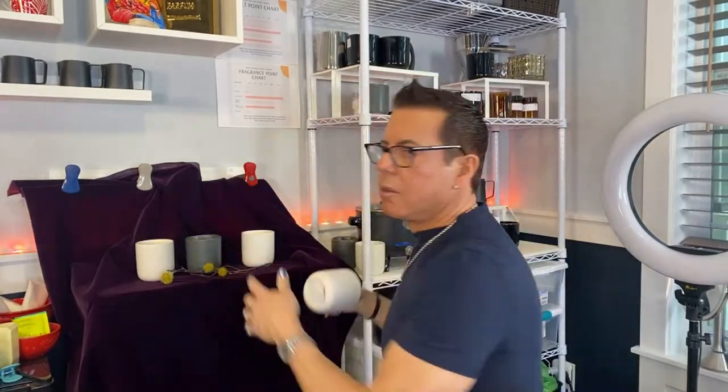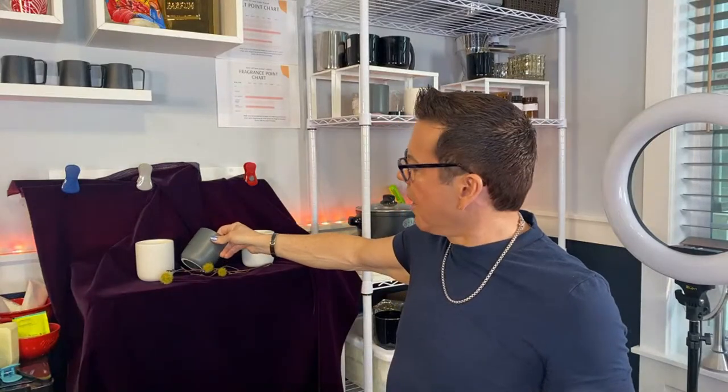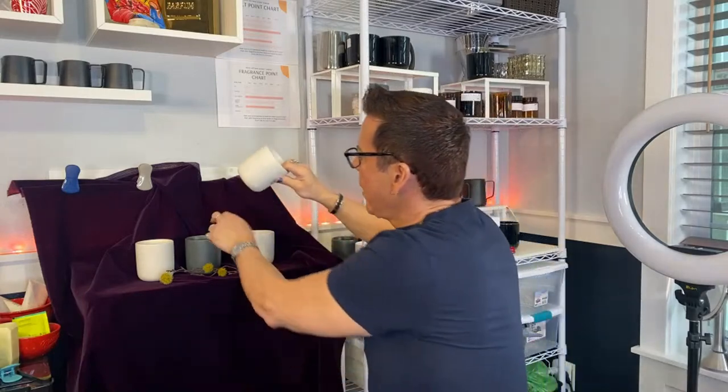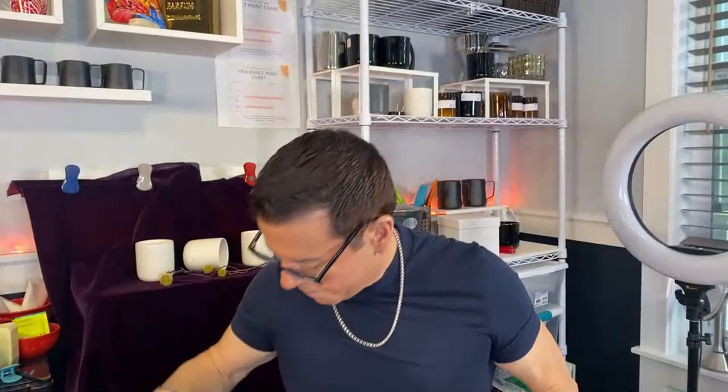When you use props like this, the background is beautiful, but you need to make contrast - you have to focus on making contrast when you sell your product. If you put something that disappears into the background, it won't work. You're selling the candle, not the props - so you have to remember that. Always have a plan - what's the story you want to tell people? Then I got this beautiful blue one.